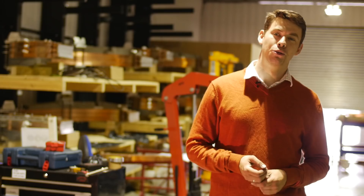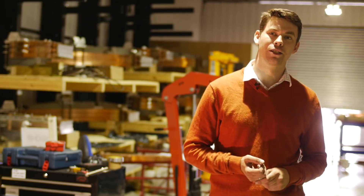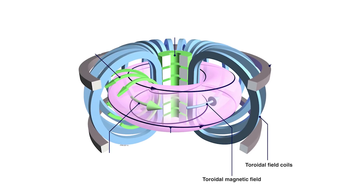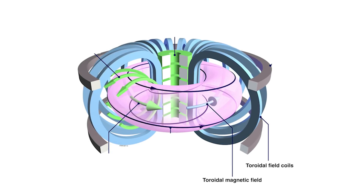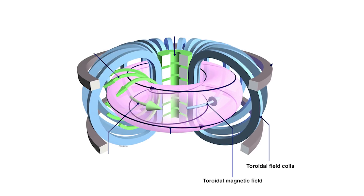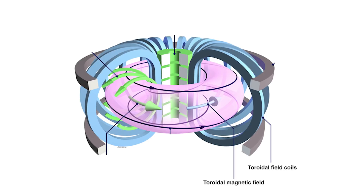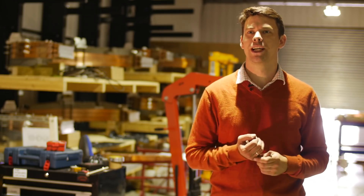The toroidal field coil is the most important coil in the Tokamak. It's the one that creates the toroidal magnetic field, which has field lines that go around like this. It's a bit like the windings if you were to wind around a donut — that would be your toroidal field coil creating field lines going around.